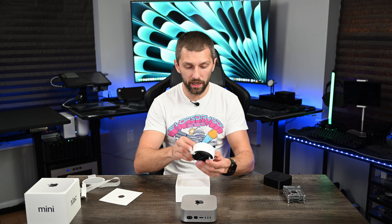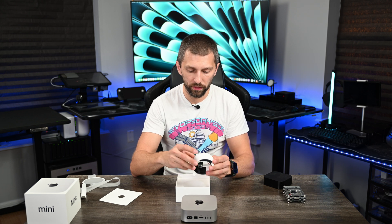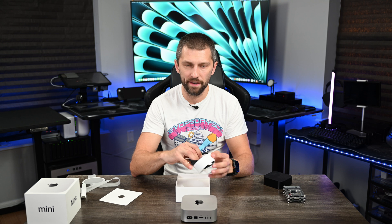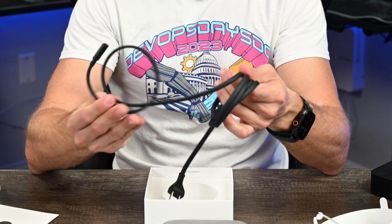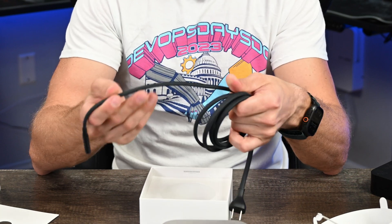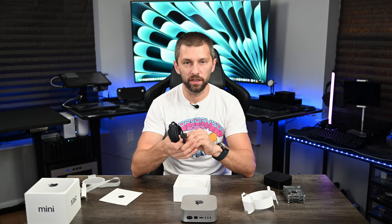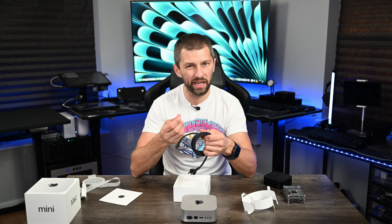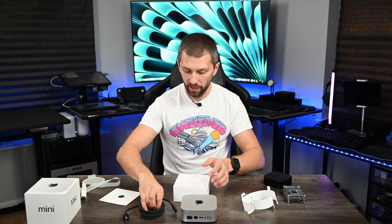I haven't even gotten into the rest of the box. We get a cool black cable here — this is not your standard cable. With most Mac Minis and Apple TVs you get that plasticky power cable, but they've now gone to a braided cable. That is a really nice power cable. It's not going to get as sticky over time, and I don't know if you've had an older power cable but that material degrades over time. This is really nice nylon rope braided cable.